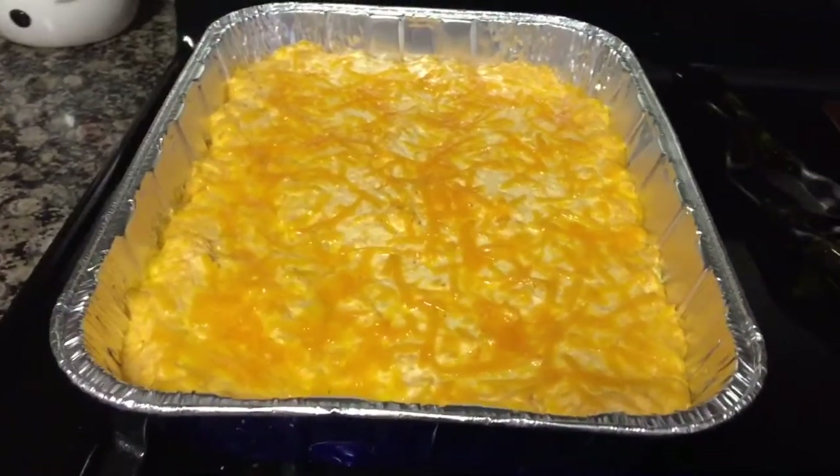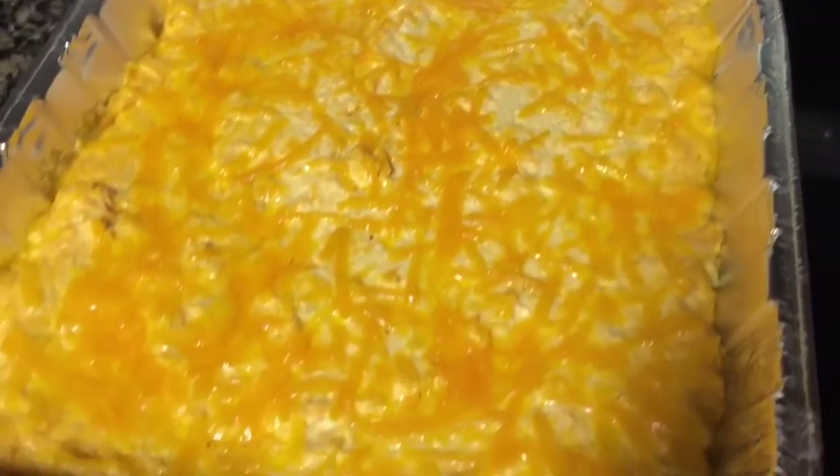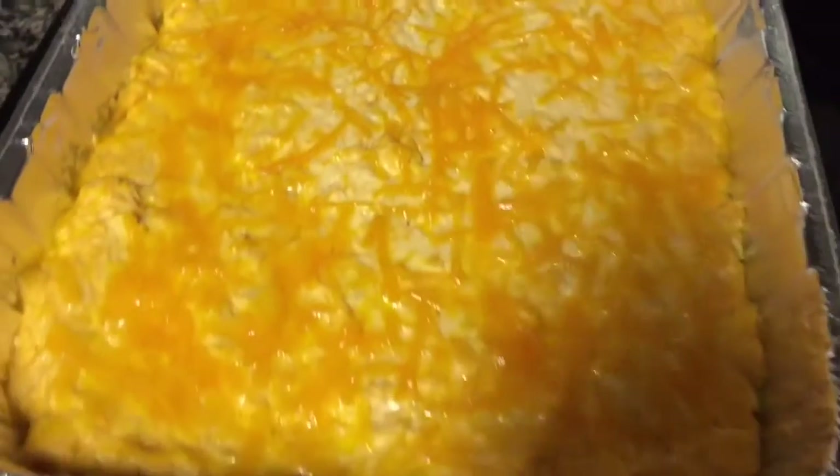You can have it with cornbread, chips, crackers, whatever you choose. I hope you guys enjoyed my recipe. If you did please give me a thumbs up and if you haven't already I would love if you'd consider subscribing to my channel, and I will see you guys next time. Bye!